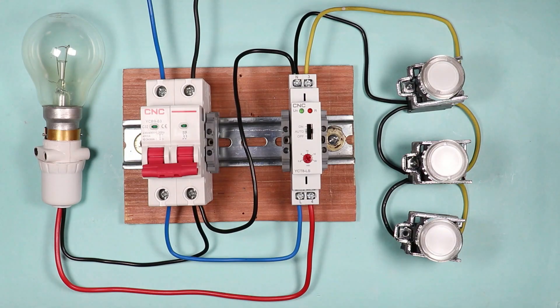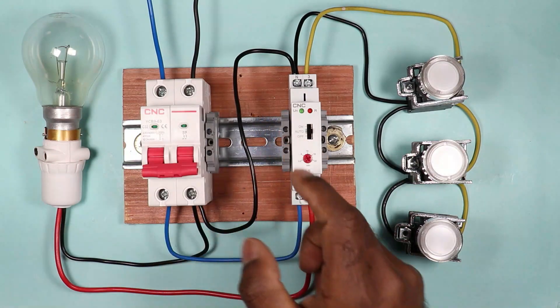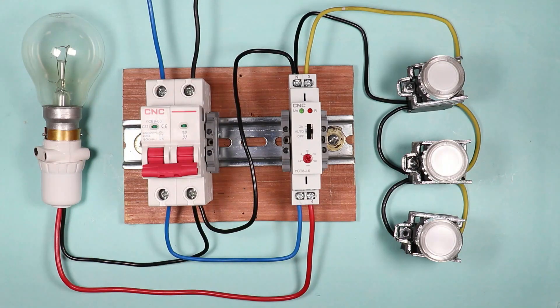You can directly connect up to a 16-ampere load with this timer switch. If the load is comparatively high, then you can use a contactor in the same connection.